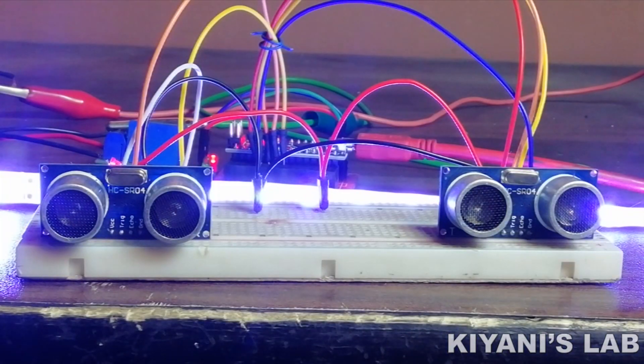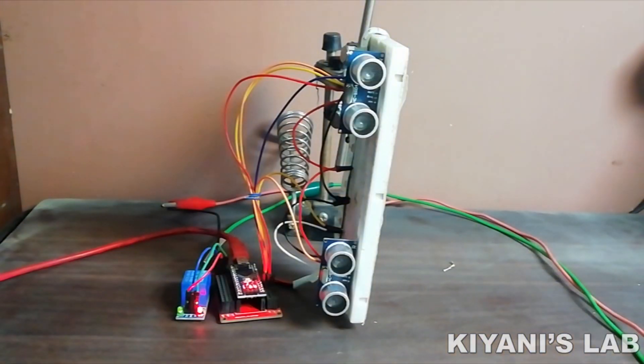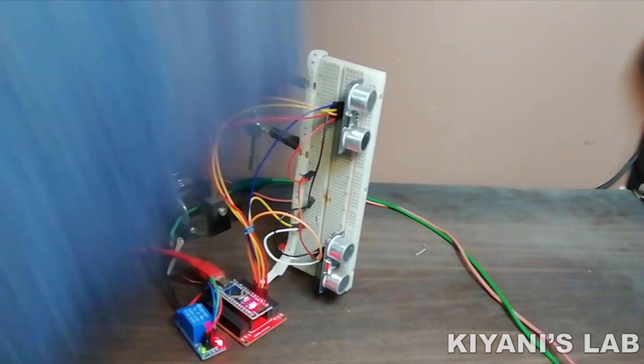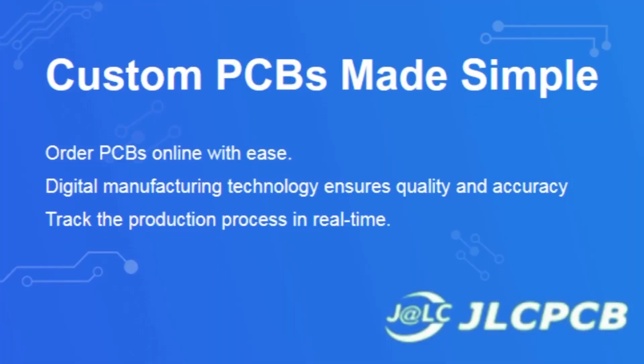Hi friends! In this video I'm gonna make a hand motion controlled light using Arduino, ultrasonic sensor and a relay module. It's gonna be an interesting project so without further ado let's start this video.